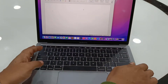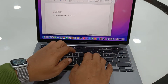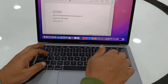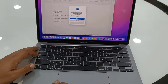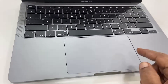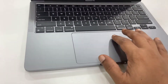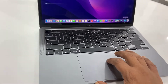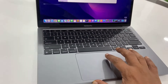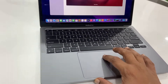The keyboard — let me test it. It has a really very good keypad, it's smooth and fast. The keyboard is good. Next, the touchpad — it has a very large touchpad. It's great in shape and the touchpad is very smooth and very precise, as you can see. Overall, the keyboard and touchpad are great and working very fine.